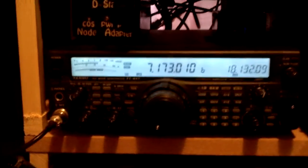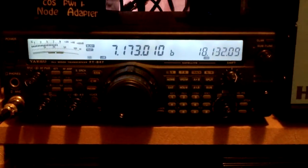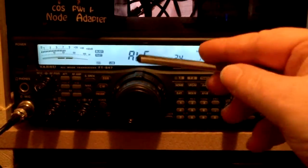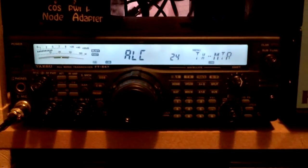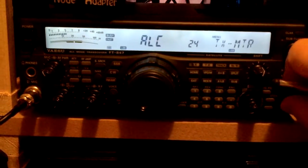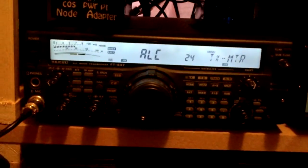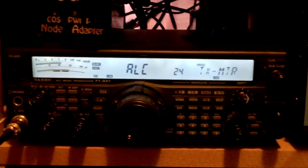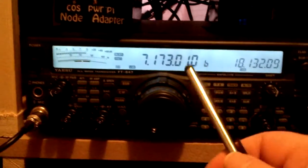Sorry about the shaky movement on the camera, this one's just for you. Okay, when you do the settings, as you say about menu 24, I'll leave mine on ALC but you can do both, it depends. ALC or power — I use mine on ALC because that's what I really want to find out what the ALC is going to be, so I just don't ever overdrive the radio.